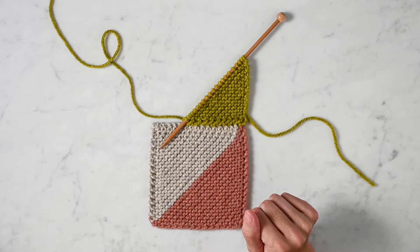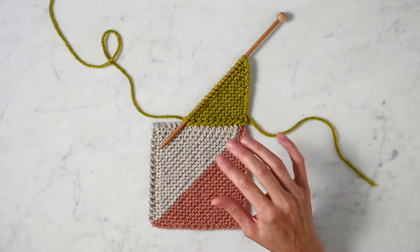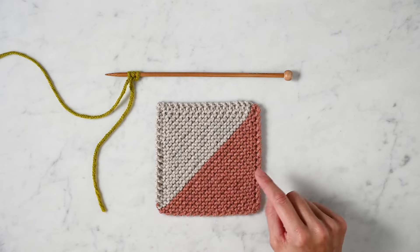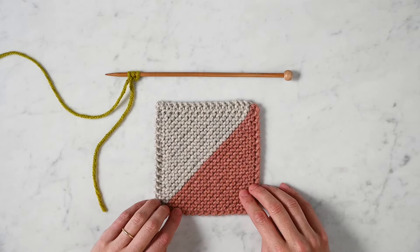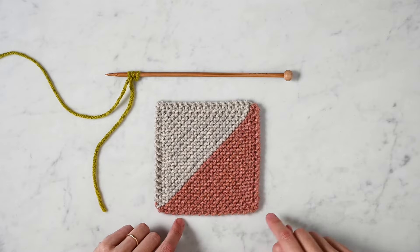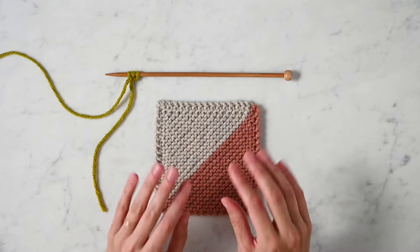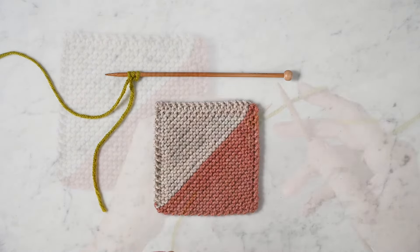We use this in our library blanket, our four points blanket, and our prison blanket. This right here is the start of a prison blanket, and I'm using the prison blanket pattern for demonstration today. As you can see, I have one square of fabric ready to go, ready to be joined to. In the prison blanket pattern this is called square A. It's knit from corner to corner, and the square I'm going to be adjoining is also knit corner to corner — I've already cast on for it. All right, let's get going.